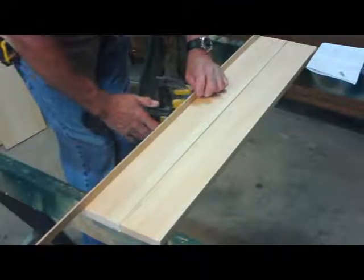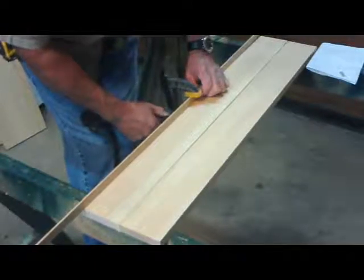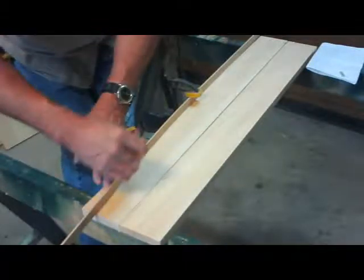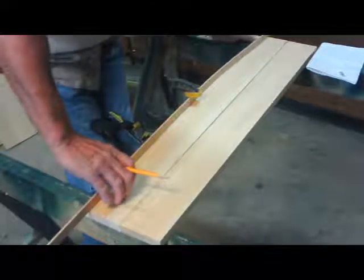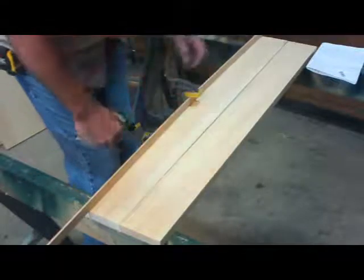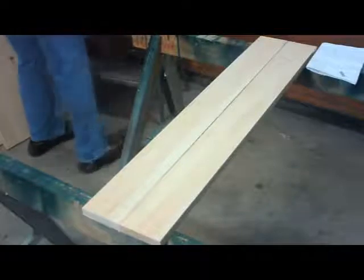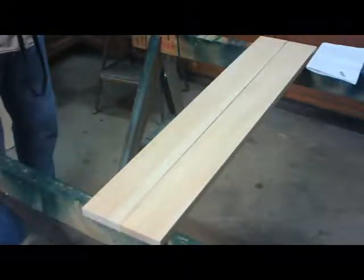I'm going to clamp the oak strip right here in the middle, then just bend it up until it hits the top of my arc from the can — like that. I bend both ends up until they hit the arc of the can, then take it off. Now I have a nice smooth arc as well as my tighter arcs on the ends. I'll insert a couple of photos so you can see it in more detail.